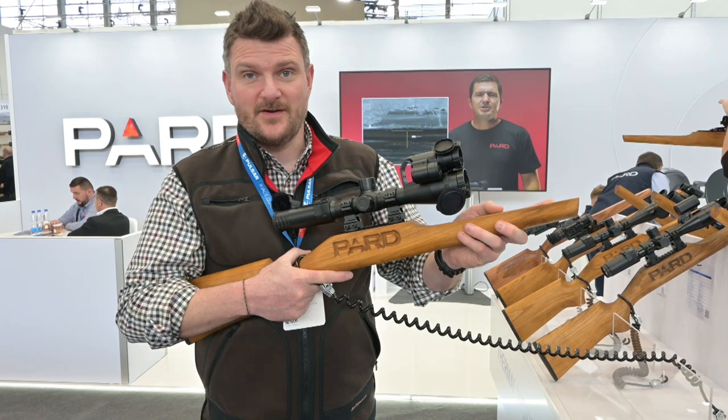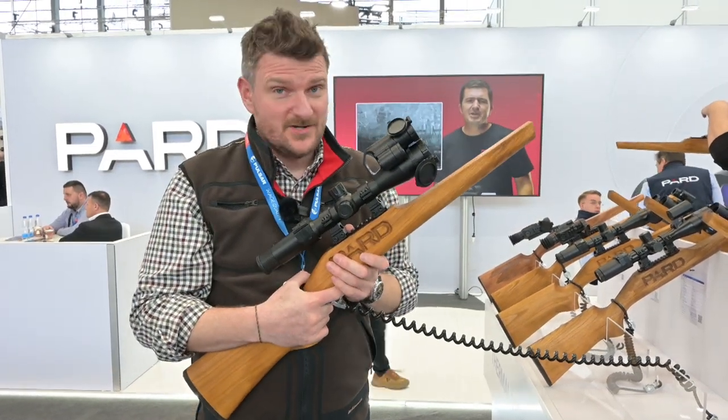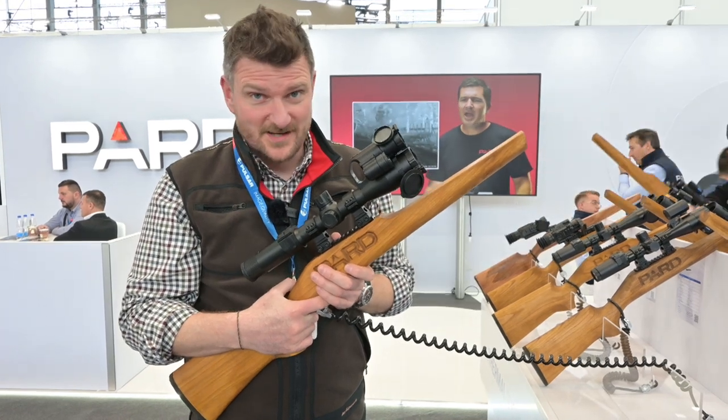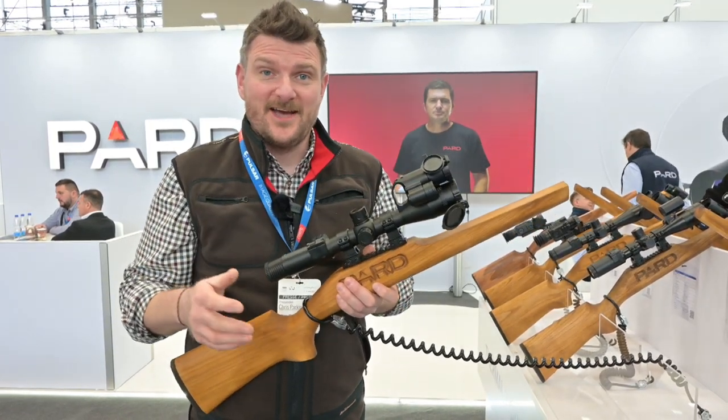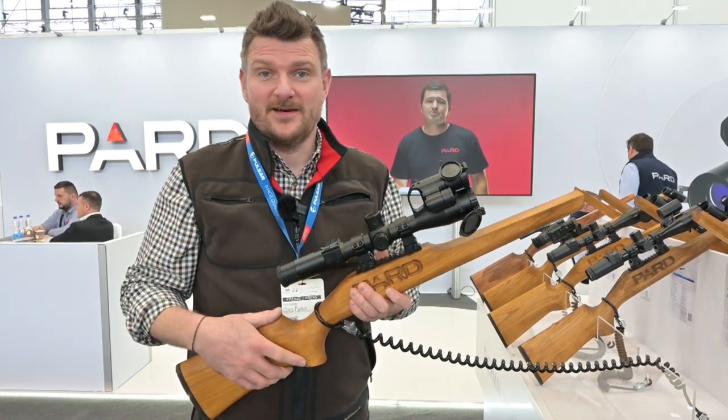I think these have got to be the future now. I'll be getting one as soon as I can to do a full review for you guys, so please remember to like and subscribe and click the notification bell so you can see everything as soon as it appears.